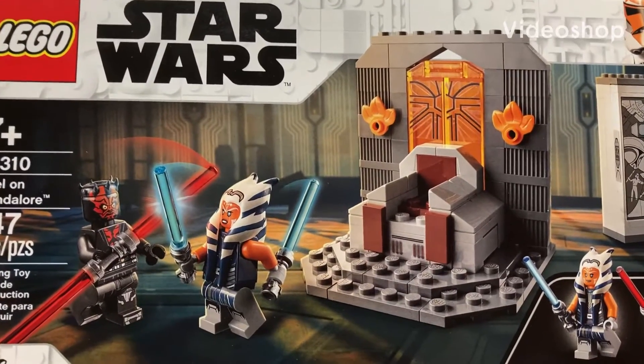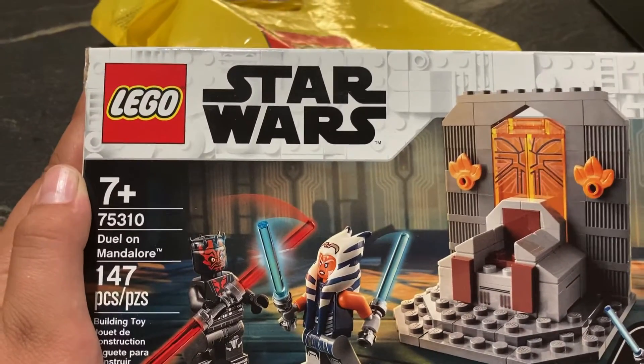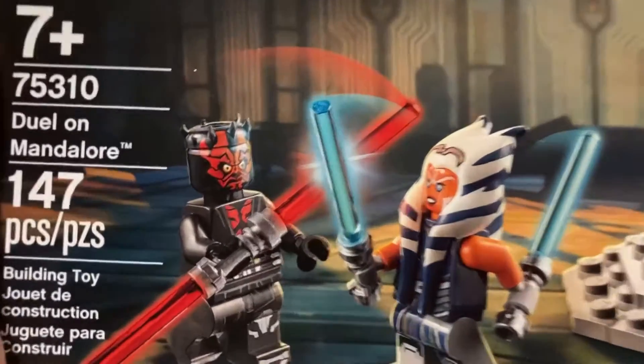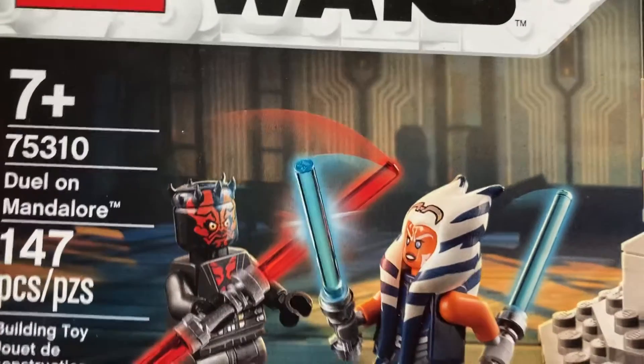Hey guys, welcome back to Solorio Entertainment and I'm back with another review. Today I got 75310 called Duel on Mandalore. It goes for $20 in the US, has 1047 pieces, and is for ages 7 and up.